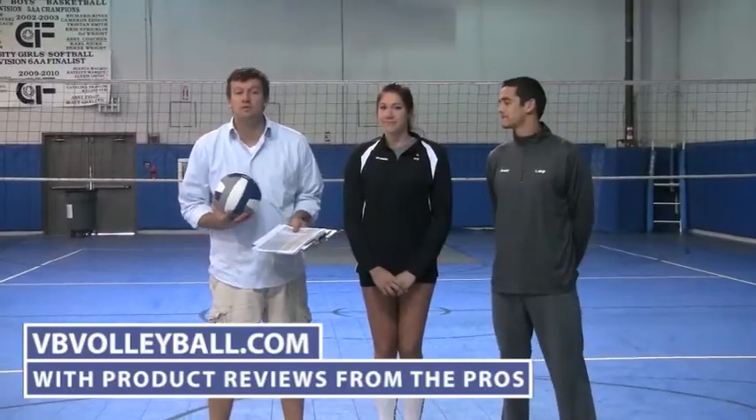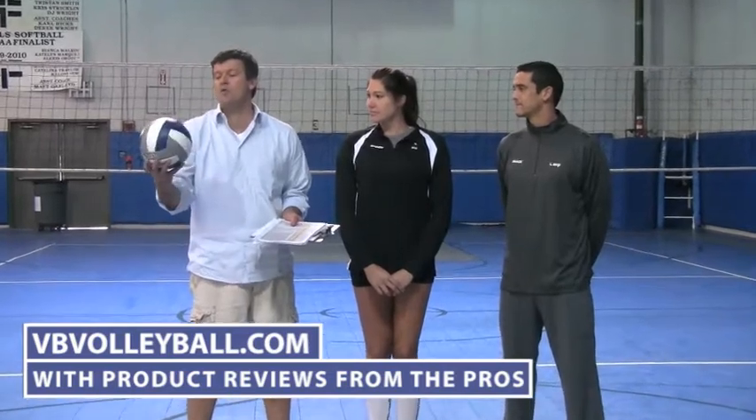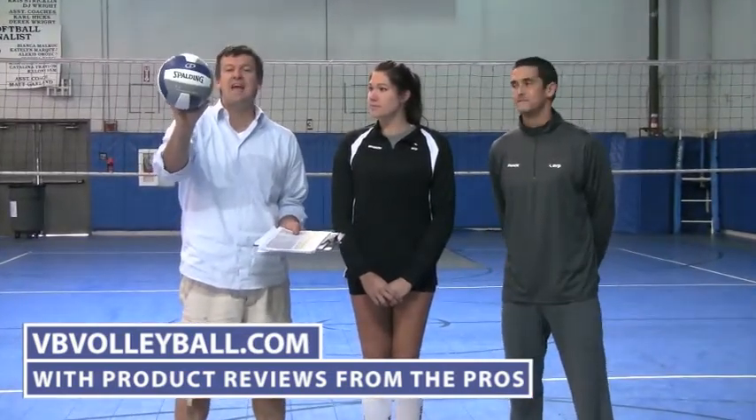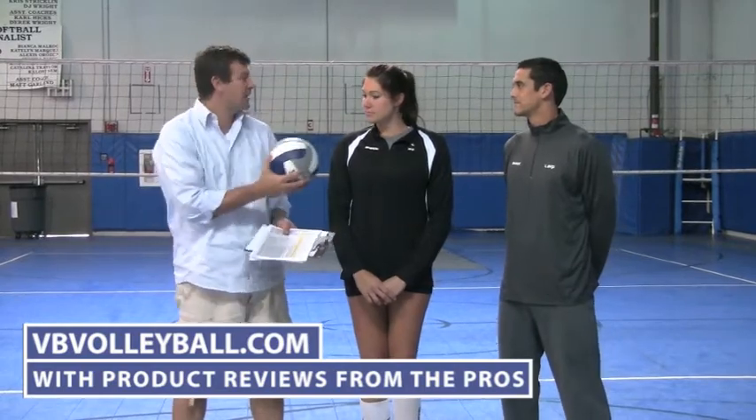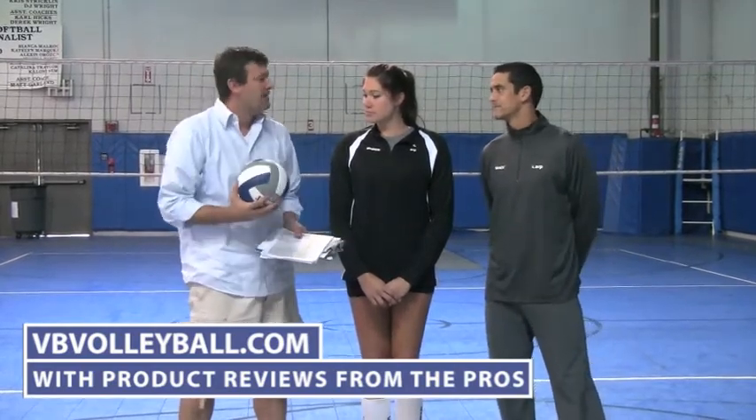Welcome to IndoorVolleyballs as well as VBVolleyball.com. We are now going to be reviewing the Spalding TF5000. This is one of their main balls for indoor volleyball, and I'm here with AVP pro Anthony Medell and former USA national team player Cassie Busse.